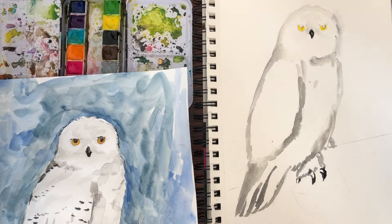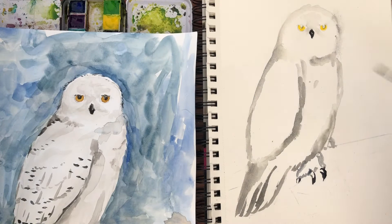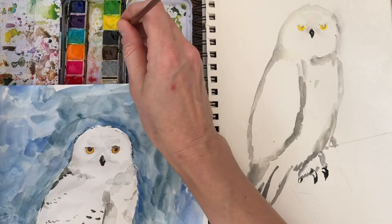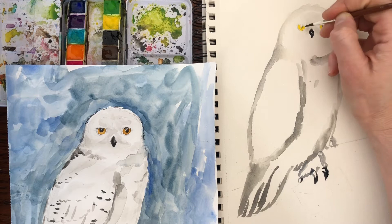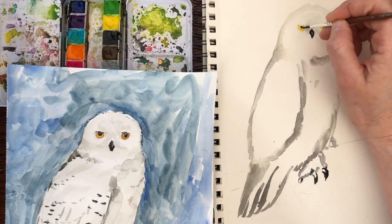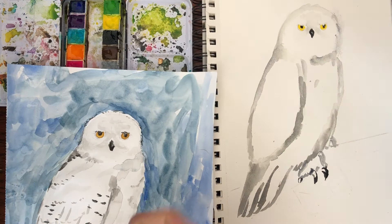Now, while that's drying, let's go back up to the eyes. Yep, that's dry. So we're gonna add a little black. Have kind of a dry brush for this, because you don't want a lot of water running everywhere. We're gonna fill in the black and leave a little white spot. And if you're painting and it starts running all over, just soak it up and you just work with it.